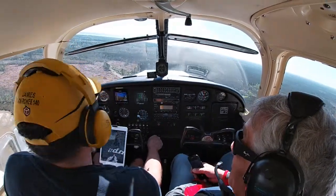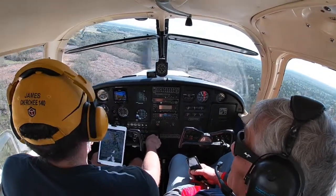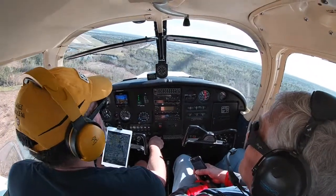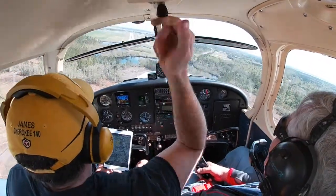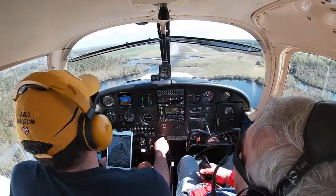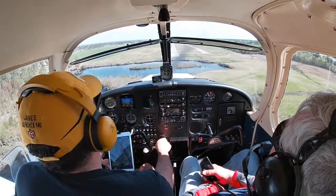Starting our turn in. Let's manage that airspeed a little bit better this time — don't let it get up as high as it did before. Pulling a little bit of power, trimming off the pressures, add a little bit of power back — airspeed looks pretty good. This approach feels a little bit better already. Two red, two white — looking pretty good.